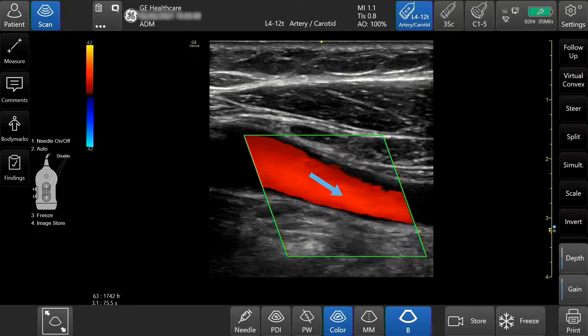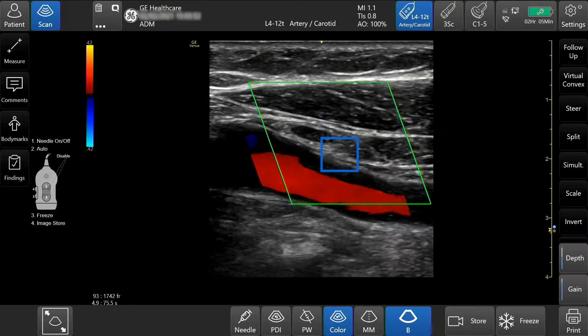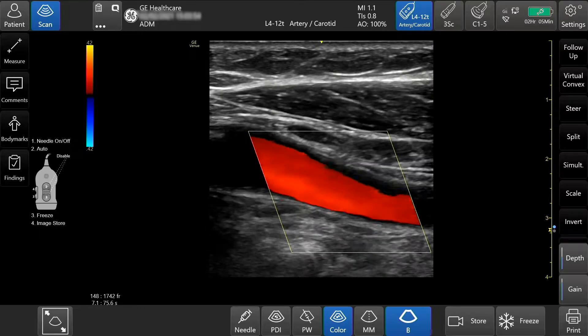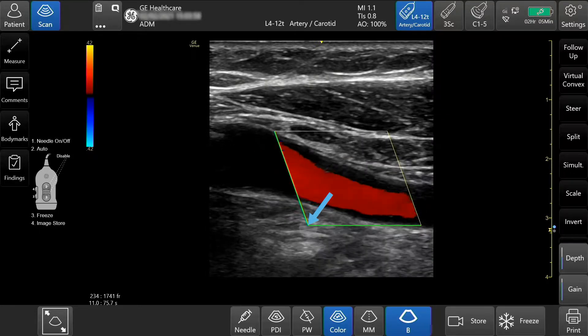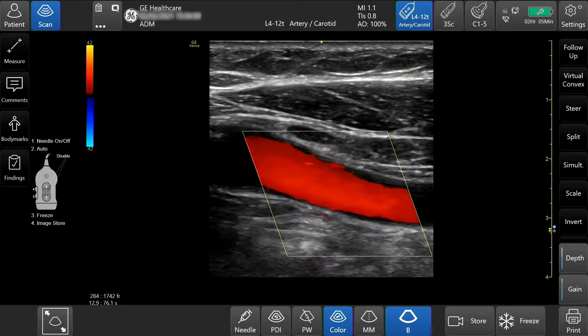To move the color box, press the center and drag to the desired location. To adjust the size of the box, press the corner and slide in or out.